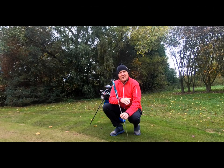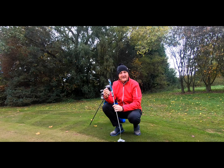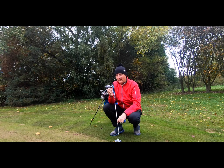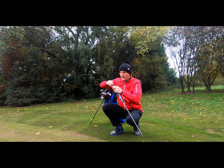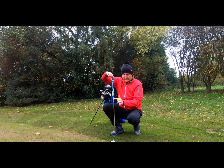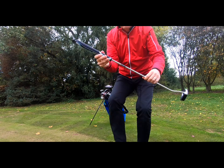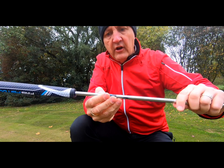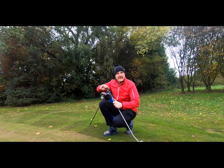Before we look at the putter head and talk about feel, let's look at the adjustability and how it works. You get a small tool — do not lose this — which goes into the end of the putter shaft. It's an allen key type fitting. There's a plus sign and minus sign: plus increases the length, minus decreases it. On the underside of the shaft there are markings, starting at the lowest setting.